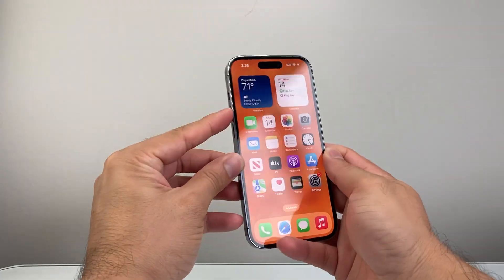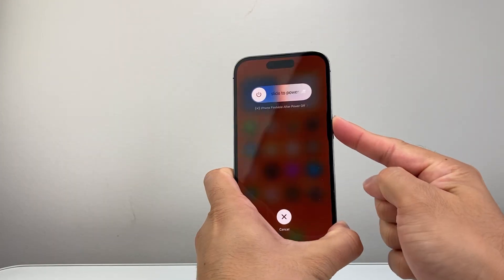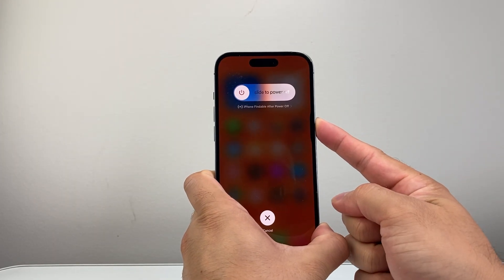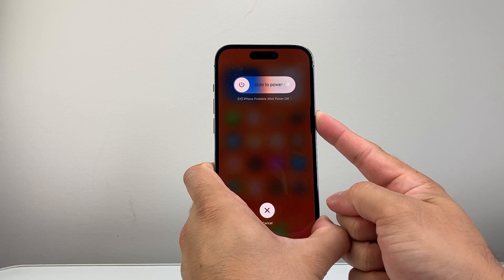You're going to first quickly press and release volume up, then volume down very quickly, and then hold down this side button. Just keep on holding it and wait for the screen to go completely black and the Apple logo to reappear on the screen before you let go of that side button.